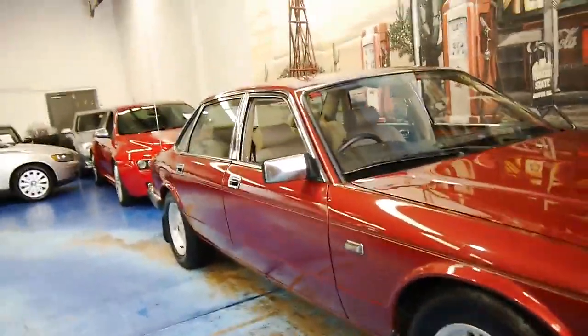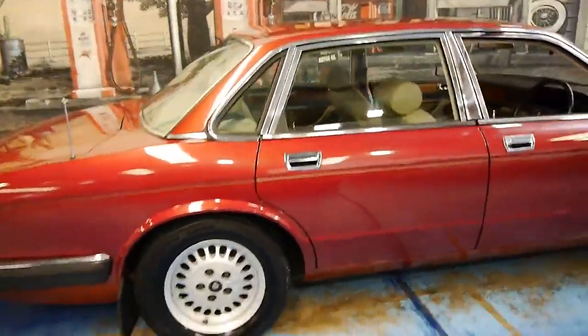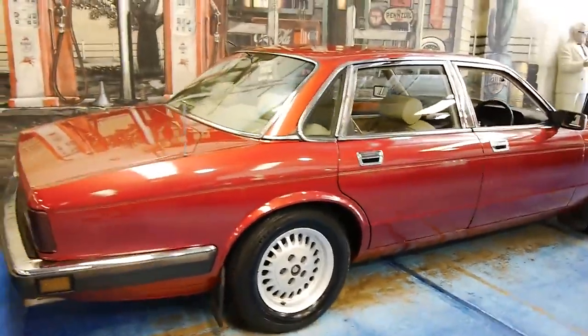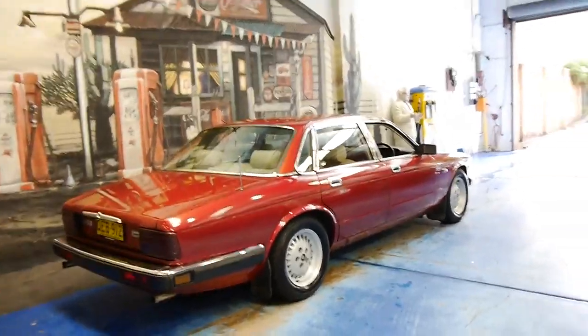Welcome to the Old Timer Centre. Today we have for you a bit of an old timer — it's a 1988 Jaguar Sovereign with the 3.6 litre six-cylinder engine.